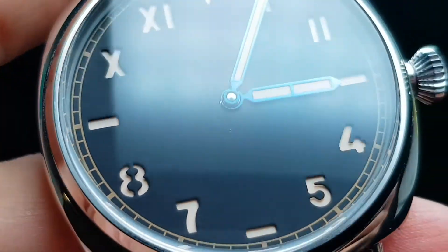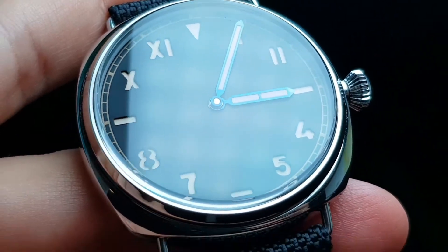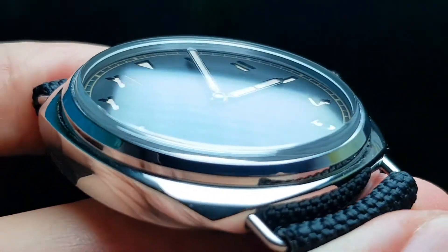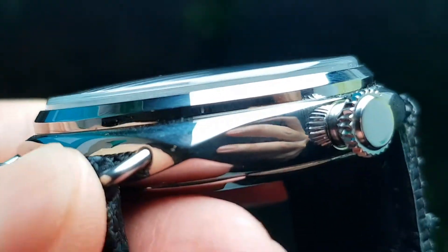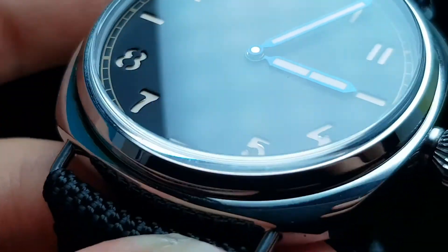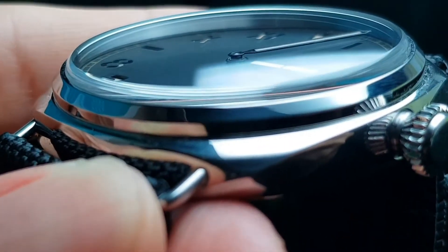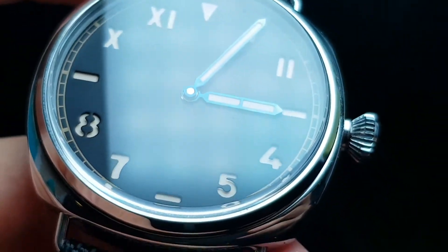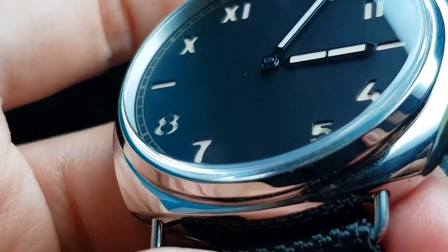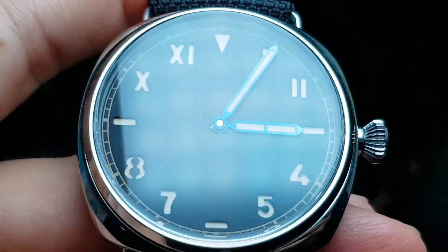The hands on this piece are heat-treated blued steel, which matches beautifully with the sandwich dial. You can see the layer and depth of the dial — it's called a sandwich because there's a bottom layer of lume and another layer on top with cutouts for the numerals, creating a lot of visual depth. I don't believe Panerai offers a sandwich California dial on their Radiomir — correct me if I'm wrong. Another feature that sets this apart from the Panerai is size: most Panerai Radiomir California dials run at 47mm, while this is just 44mm — great for wrists under seven inches.